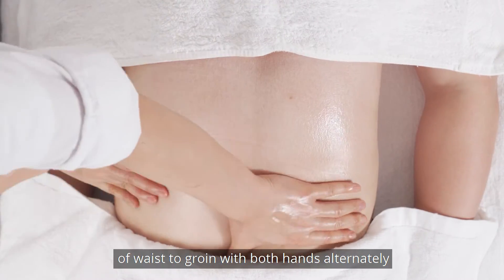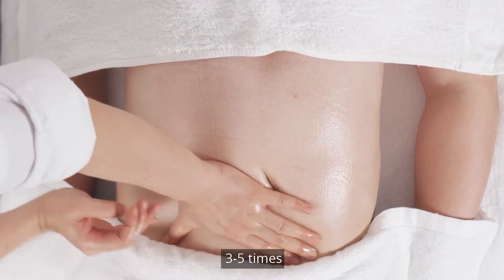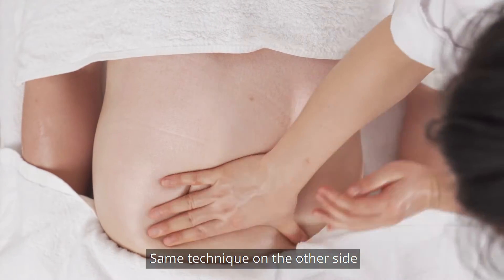Push from one side of the waist to the groin with both hands alternately 3-5 times. Use the same technique on the other side.